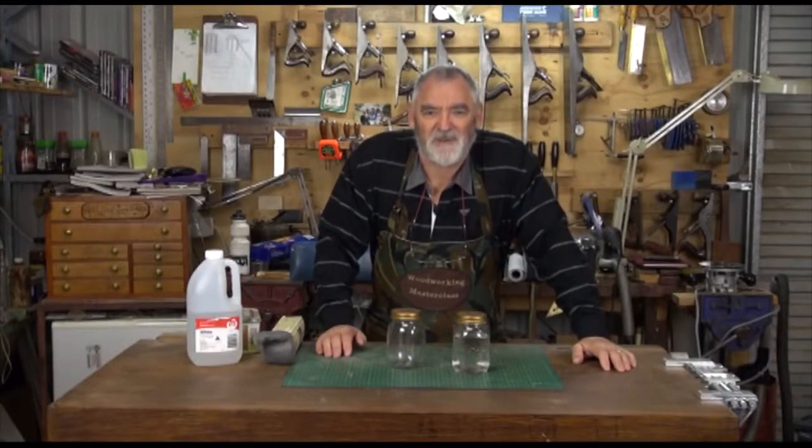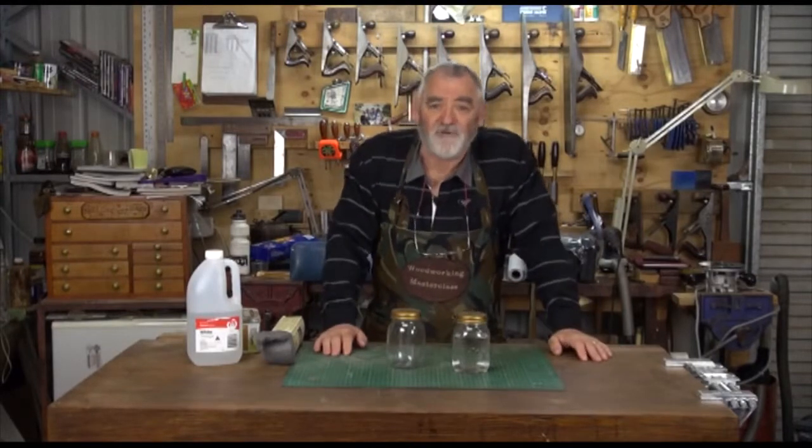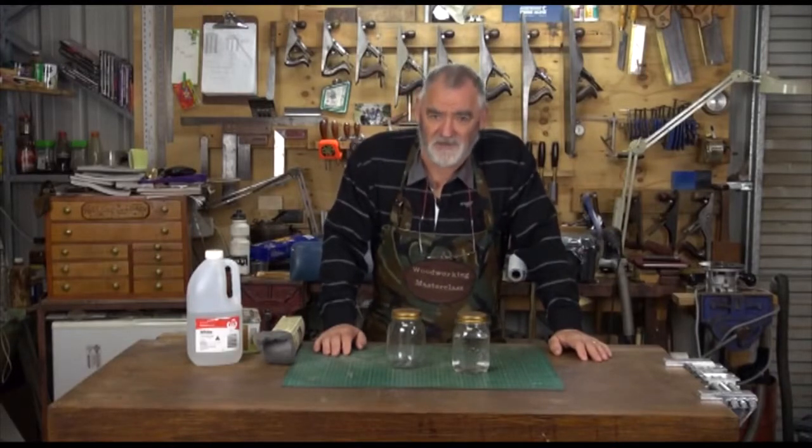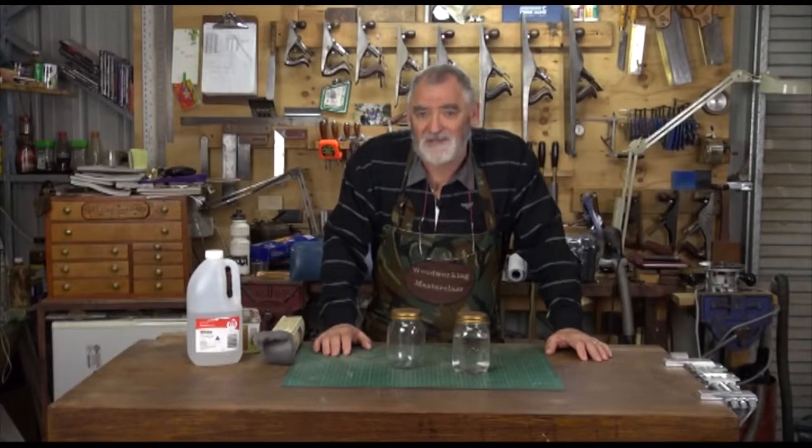Hi, I'm Steve, Woodworking Masterclass, and I'm happy to be able to share some tips and techniques with you on Australian Wood Reviews eMagazine. The other day I had a phone call from somebody and they wanted to know how to ebonise some timber. Ebonising has been something that's been going on for hundreds of years, and even now because the cost of ebony seems so high, it's more relevant than ever.